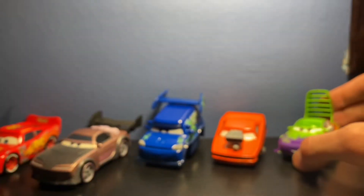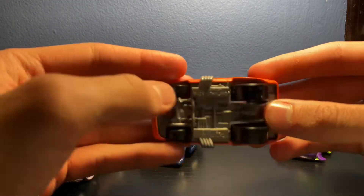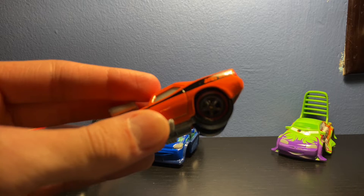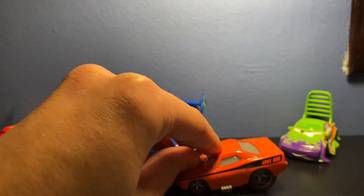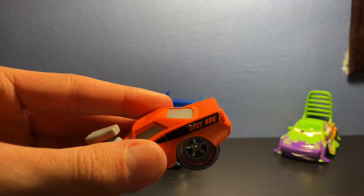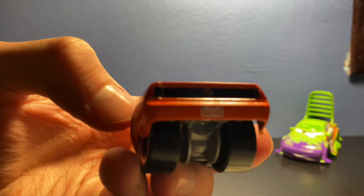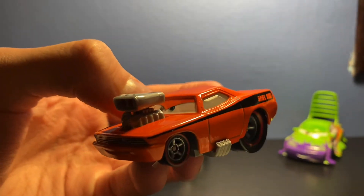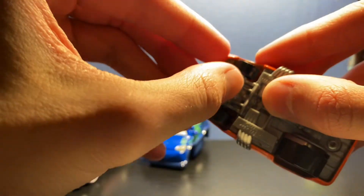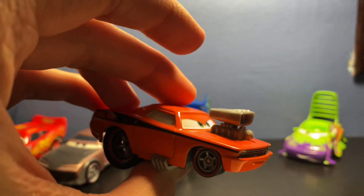Next up is Snot Rod, another one of my favorites. One of my favorite things about him is the giant wheels in the back and the small wheels in the front — I just think that's amazing. On the back it says 'Snot Rod' and his license plate also says 'Snot Rod.' Very nice die cast, and I also love the expression he has. You can kind of see his eyes from the side. There's also a little piece of plastic still stuck in the wheel.